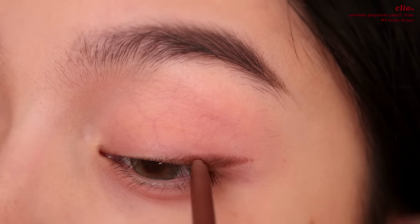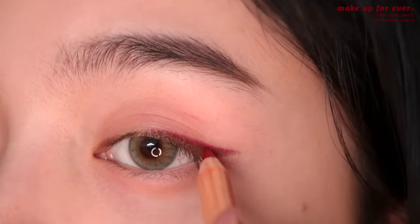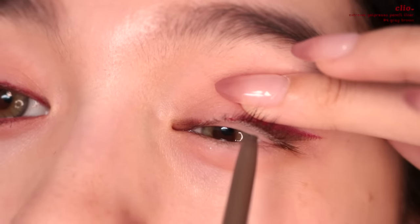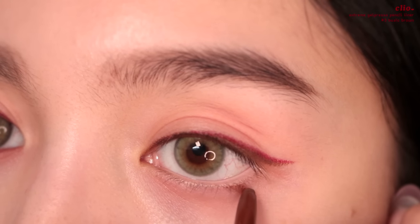With the eyeliner, we're just going to do a regular wing. Next, I'm going to take the Makeup Forever Artist Color Pencil in 712 Ether Cherry. I love these Makeup Forever pencils because they can be used on the eyes, lips, and brows. Then taking a darker brown pencil, I'm going to line the waterline and bring it down here to make a little triangle.